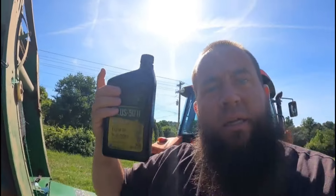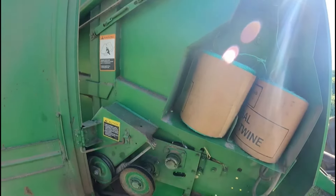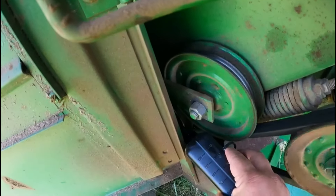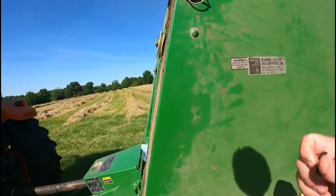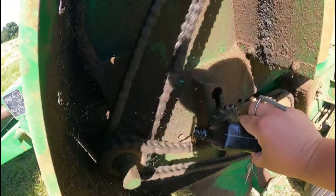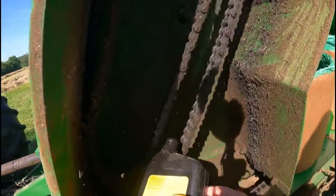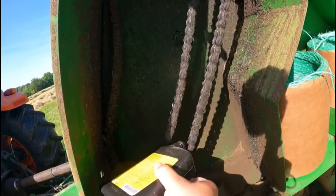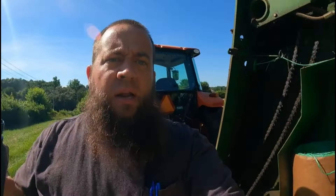All I'm doing is taking a little bit of engine oil and pouring it on these chains to get them lubed up. As soon as I put that oil on there, you can hear it — it quietens down the chain right away.